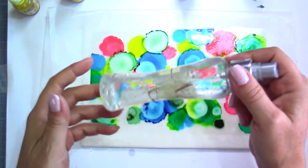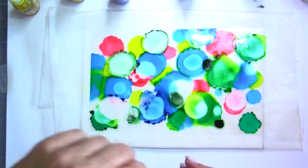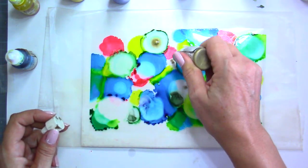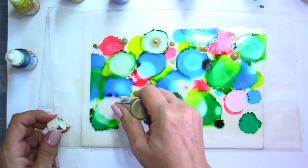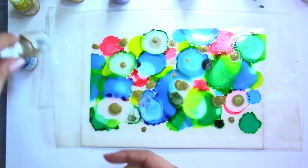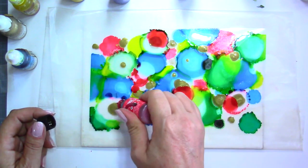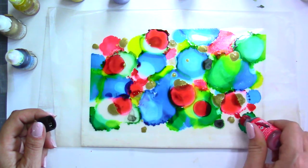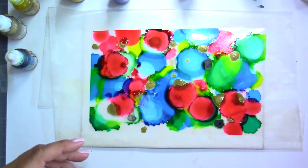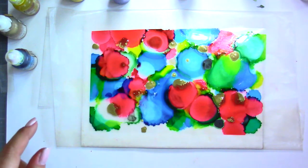If you're not happy with it, you can use rubbing alcohol and some tissue paper, rub everything away, and start all over again. I'm going to use a little bit of this gold from the Pinata — you really don't need much, just a few drops here and there. You're not going to waste a lot of ink because the end result is really nice. The size of the circles depends on how much ink you put — if you want smaller ones, use less.